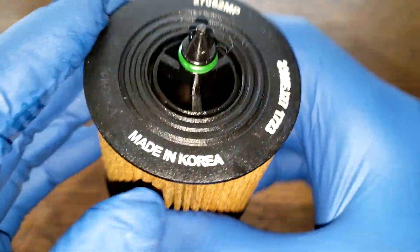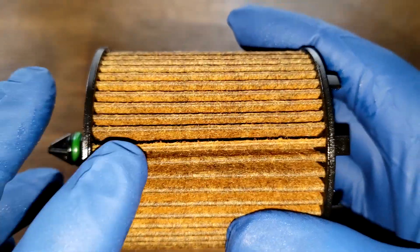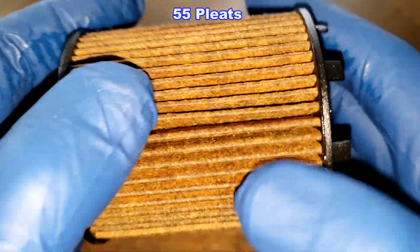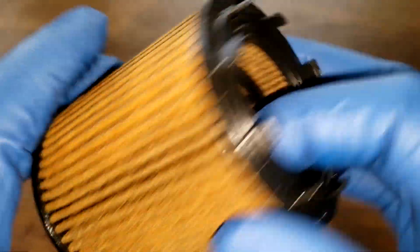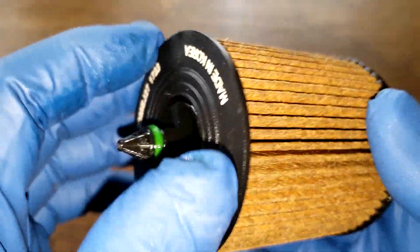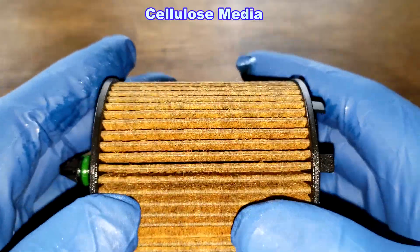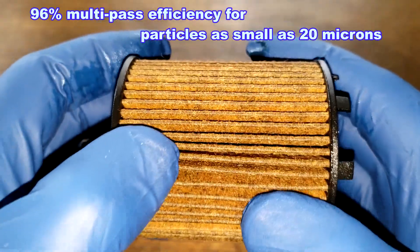Before we open this filter up, let's take a quick look at it. Made in Korea. You can see the filter number. This filter has a glued seam right there. Nicely spaced pleats — there are 55 pleats on this filter. Plastic end caps, and there's also plastic inside to keep it together. It looks like a silicone O-ring. This filter is rated for 5,000 miles — I'm getting these specs off of Napa's website. It's a cellulose media with a multi-pass efficiency rating of 96% for particles as small as 20 microns. Looks like a pretty nice filter.